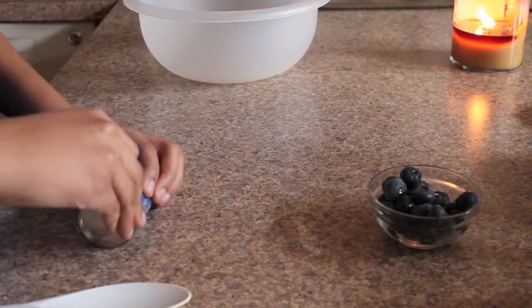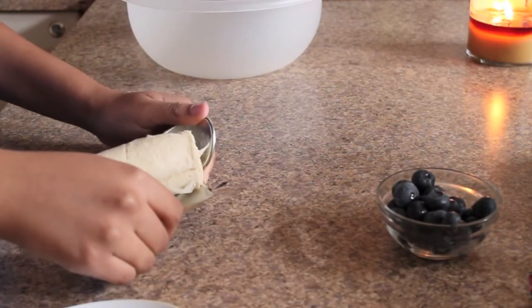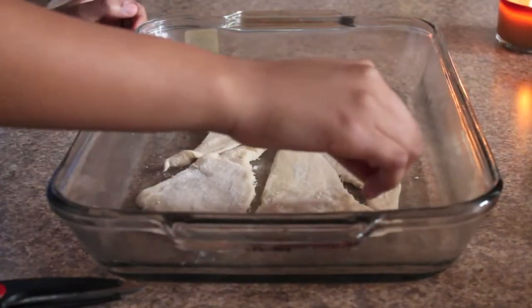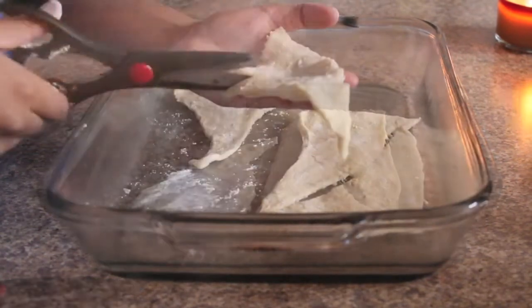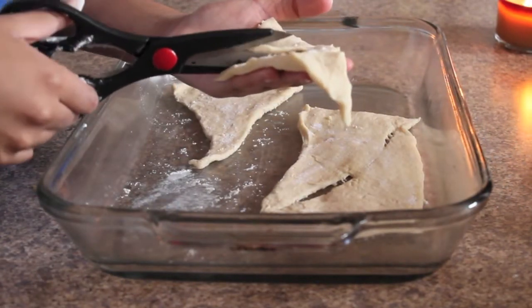I'm using the four pack of Pillsbury Crescent Rolls. You can place them in the dish or use them on the counter and sprinkle a little bit of flour on them so they're not so sticky. I'm cutting the Crescent Rolls in half — this step is optional but I wanted to have bite-sized turnovers.